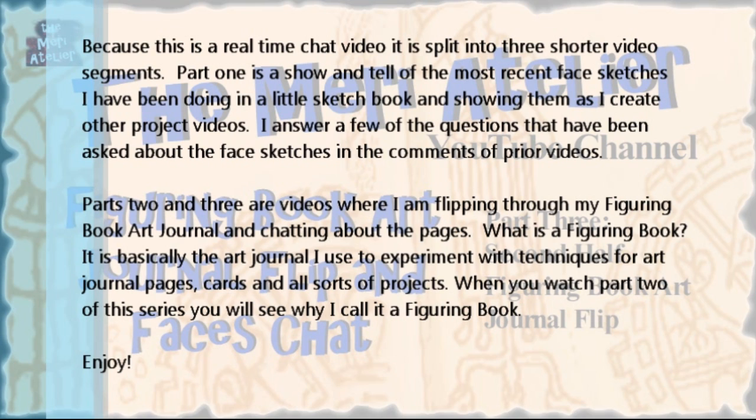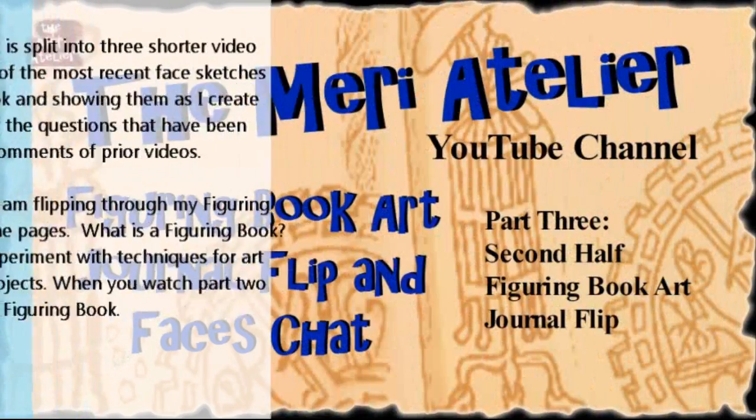What is a Figuring Book? It's basically the art journal I use to experiment with techniques for art journal pages, cards, and all sorts of projects. When you watch Part 2 of this series, you will see why I call it a Figuring Book. Enjoy!